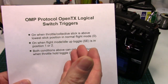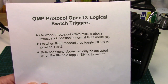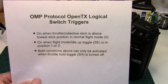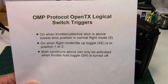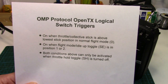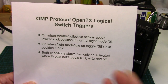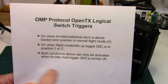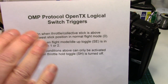First thing I like to do when setting up a more complex logical switch sequence is to write down in order what I want to have happen. For me it really helps to have it listed in order so I don't miss anything and don't get any steps out of sequence. We want channel 5 to be activated when the throttle collective stick is above the lowest stick position in normal flight mode. We also want it activated when the flight mode or idle up toggle — which is the SE on this radio — is in stunt 1 or stunt 2 position. Both conditions can only be activated when the throttle hold toggle, my SH toggle, is turned off.